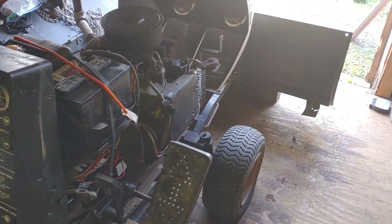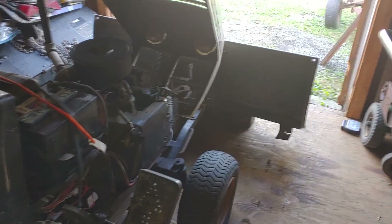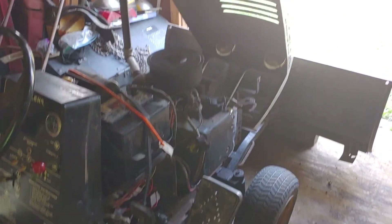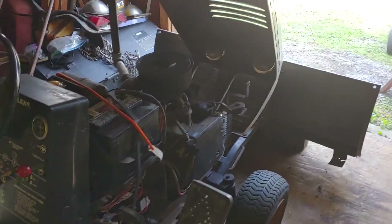So hopefully if I remove that block underneath the plow, the plow won't go all the way down. We got to get this thing out far enough that I can pull the tractor up close enough to hook the jumper cables to it.